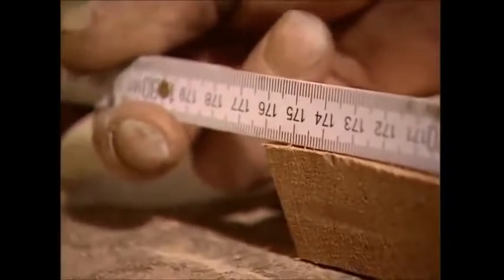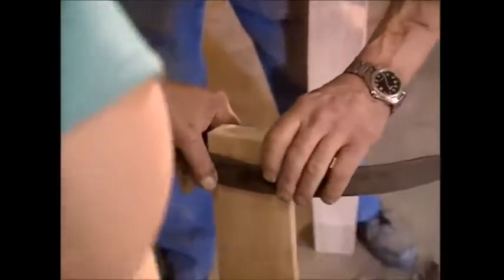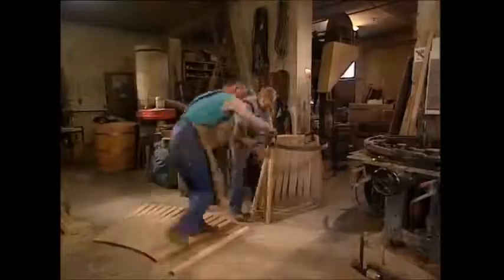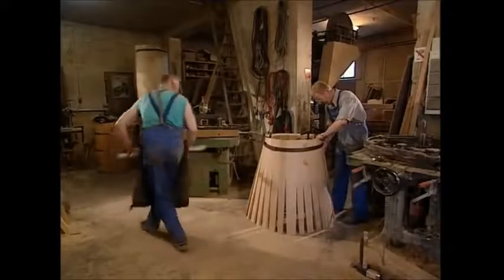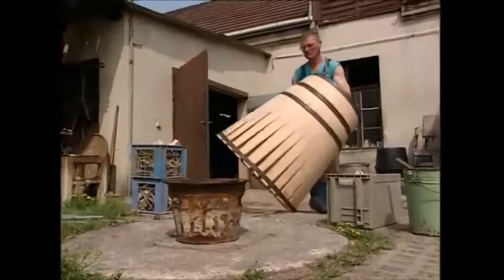When he's got the ones he needs, he'll attach two of them to a metal hoop. They'll form the structure to which all the others will be added. Once the last one is ready to be put in, the hoop can be tightened up. And voilà — one perfectly formed wine barrel. Well, not exactly. You can see the beginnings of a barrel shape, but you couldn't really store any wine in it just yet.